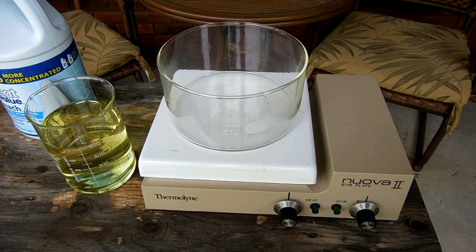Hey guys, today I'll be making potassium chlorate from bleach, which is a really simple process but not very efficient.